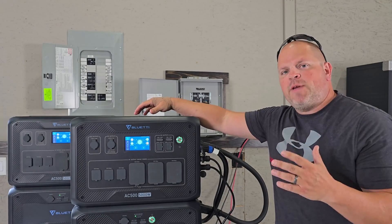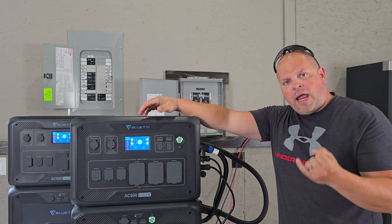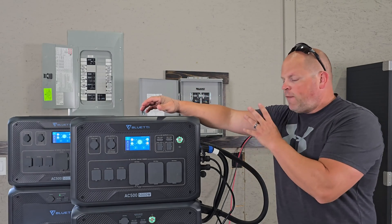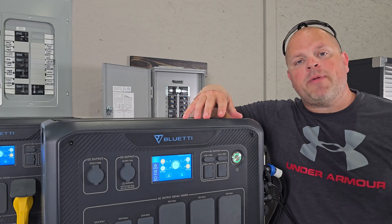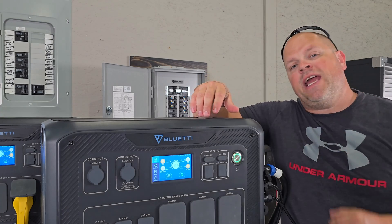I just wanted to make this video to share the differences in charging you can get with the AC500. You can go from 10 amps all the way up to 50 amps from the grid, or charge from solar — whether you only have one array or four arrays, you can charge fast. Hopefully I provided some information you found helpful. If you did, smash the thumbs up button — it really helps me out. Hope to catch you in my next video.